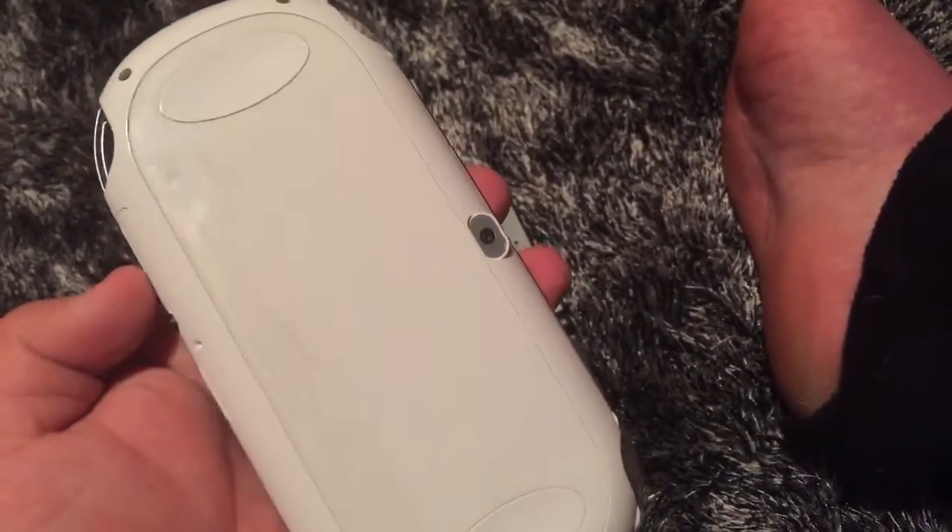I actually have the old PlayStation Vita. Even though this is white, this is the Assassin's Creed Vita, so this is the old one.